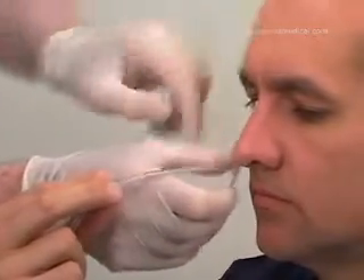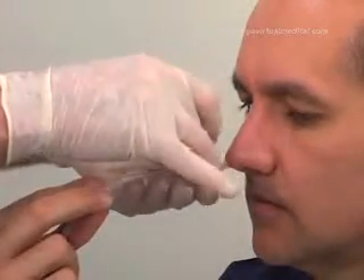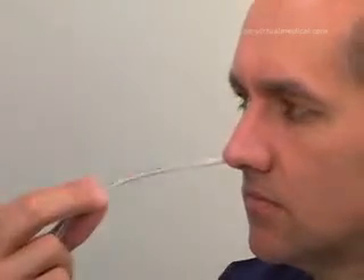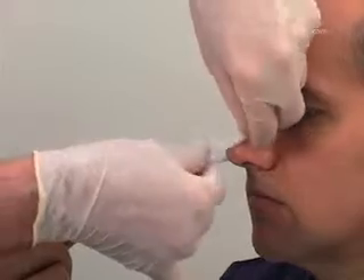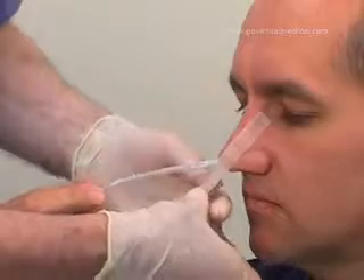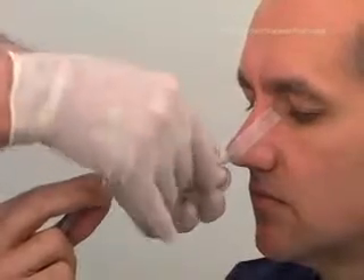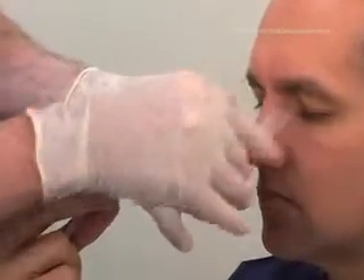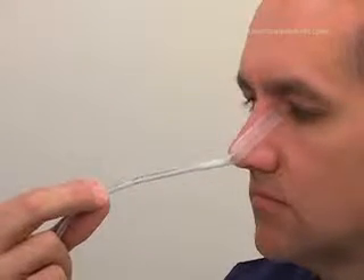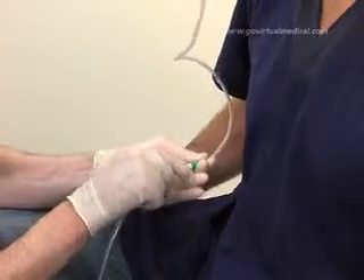Use the steri-strips to attach the tube to the nose by applying one end to the nose and wrapping the other end around the tube. Ensure that the tube is not applying excessive pressure against the nostril as this can lead to necrosis. Attach the bag to the tube and allow for free drainage.